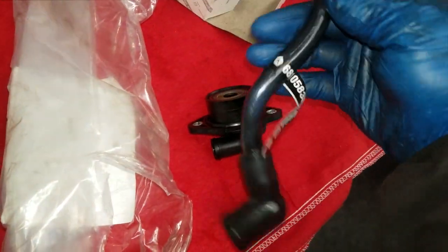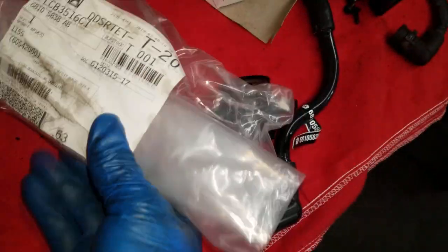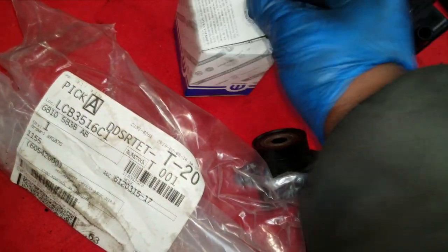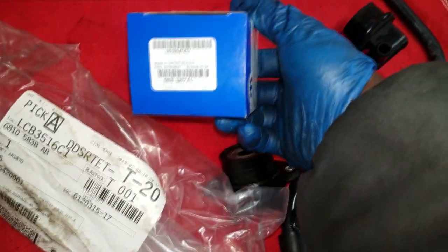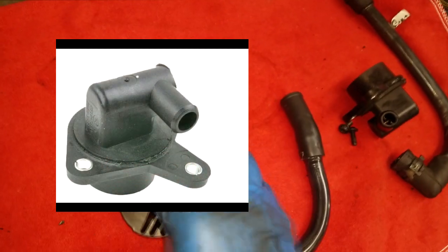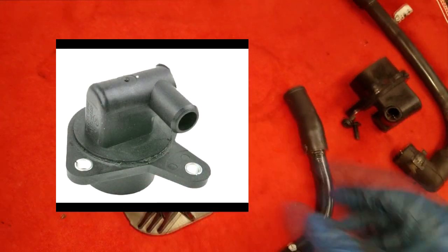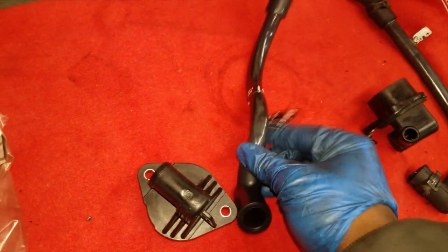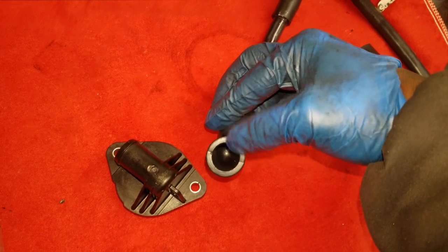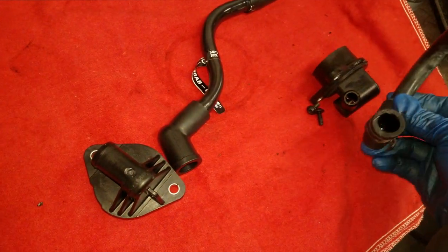Here are the part numbers — they'll look it up anyway, but if you need them, here's the part number for the bolts and the PCV valve. I'm just updating you: do not panic if you go to the parts department and the PCV valve doesn't look the same as the old one. It's just a redesigned version. They're going to sell you new bolts because the diameter is bigger than the old one.